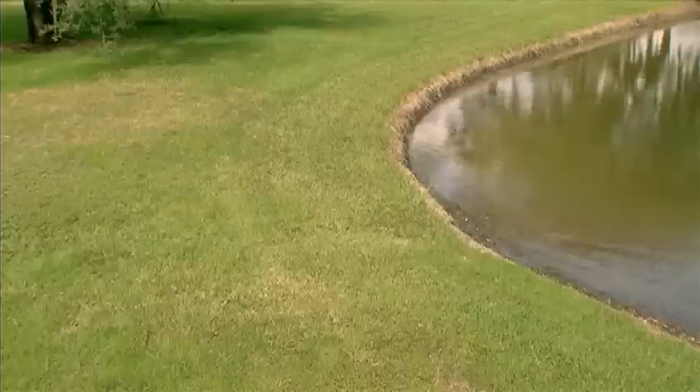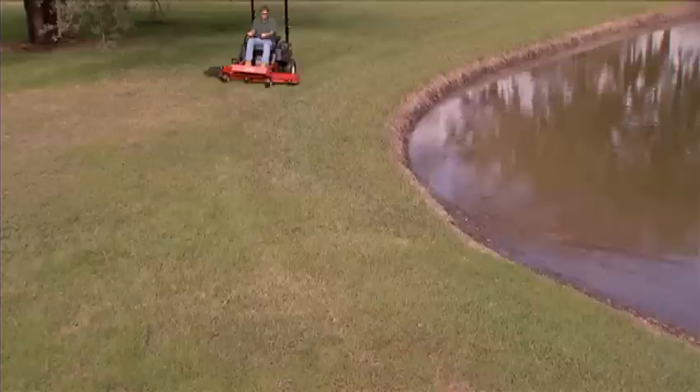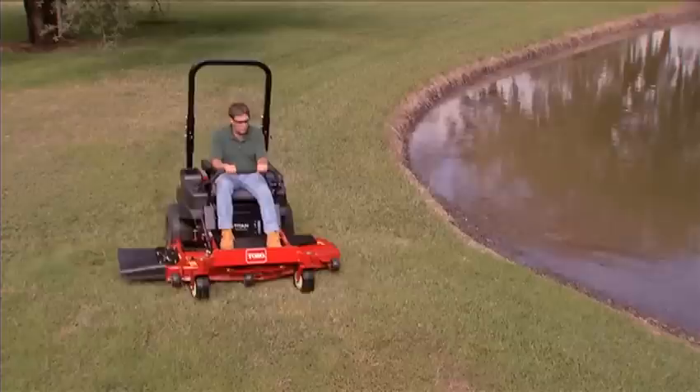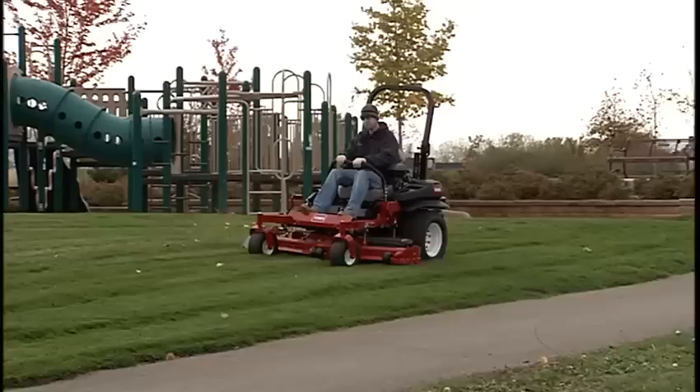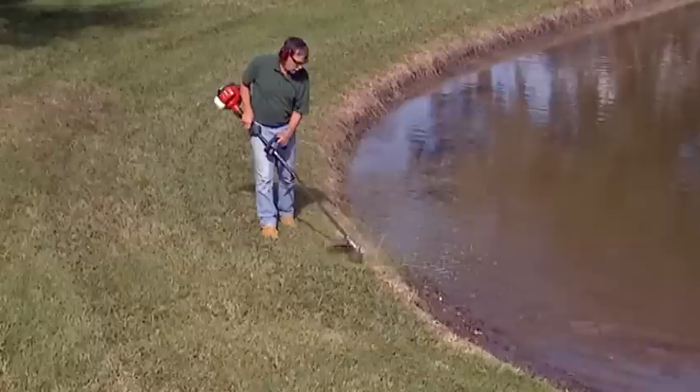Always operate the Zero-Turn mower within the Safety Zone. Knowing the Safety Zone helps you stay clear of water and other hazards. Stay clear of dangers by maintaining a safe distance of at least two mower widths from drop-offs, steep banks, retaining walls, drainage ditches, and water. Use a walk mower or hand trimmer for these areas.